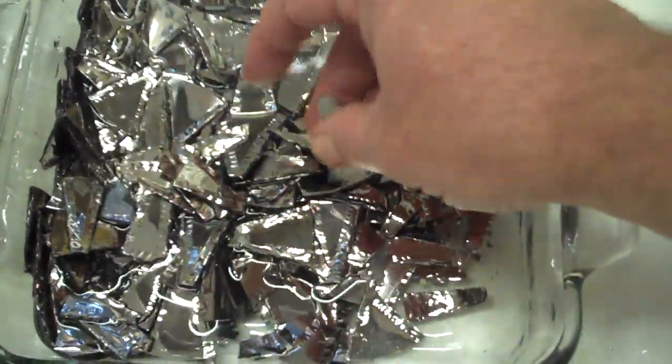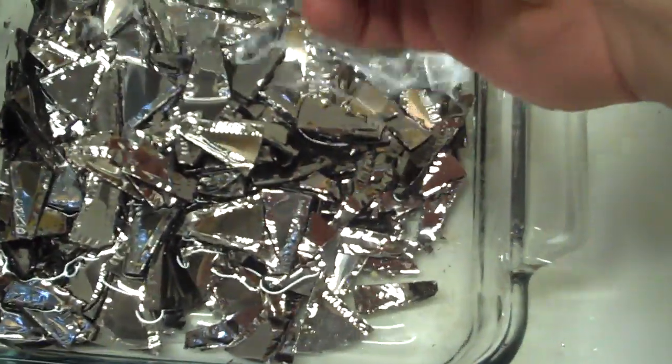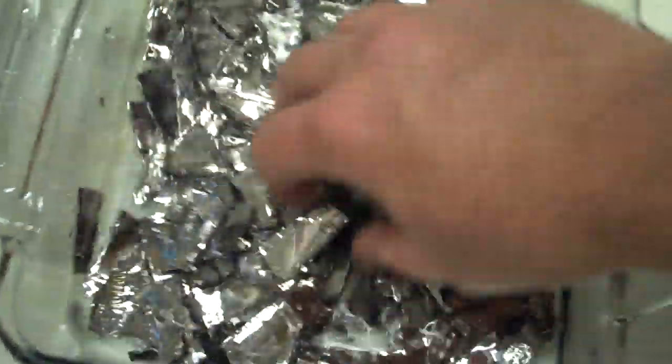I only had about a half a gallon of acid to do these, so they didn't really finish all the way, but you can kind of see what it starts to do.